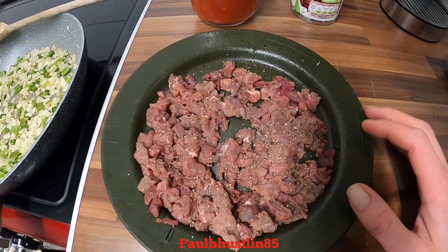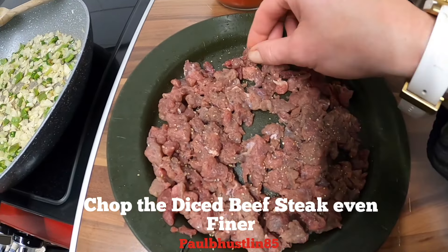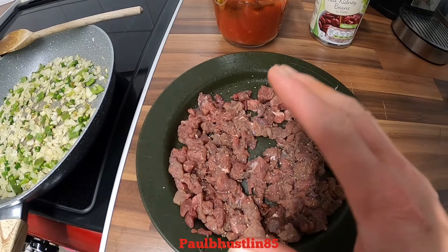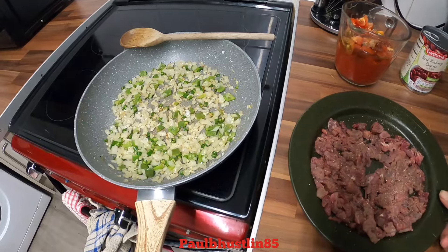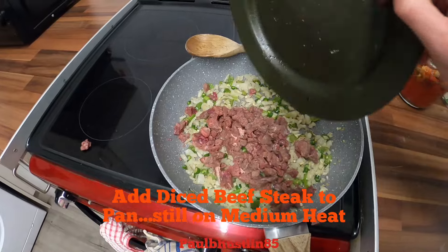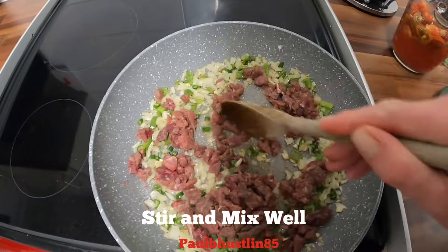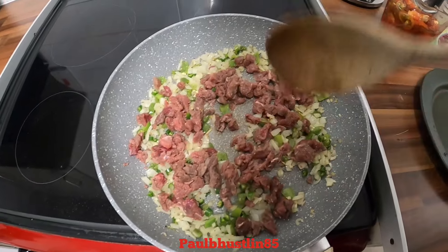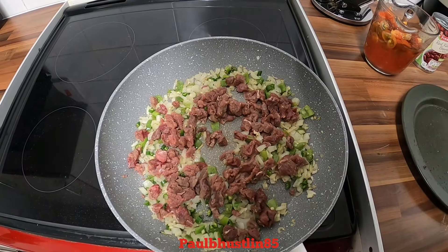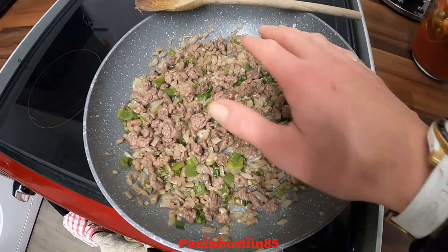With my 300 grams of diced beef steak, the pieces were quite large — about one-inch chunks — so I've really chopped it down so it's super fine and quite small. Remember, after handling raw meat please wash your hands. Now we'll get our diced beef into the pan and give that a good stir, cooking on medium and stirring every minute or so for around four or five minutes until it's got a nice brown color.